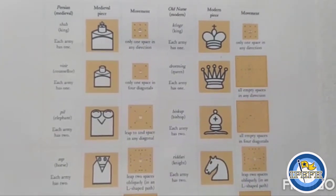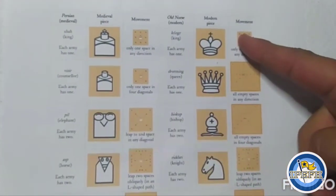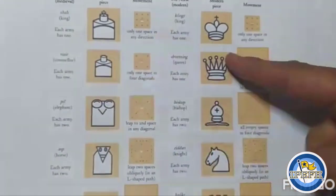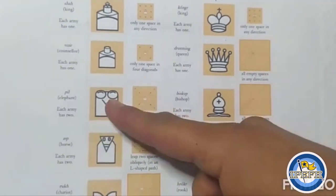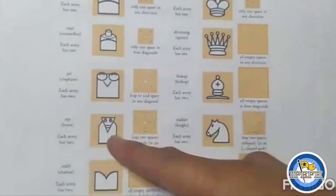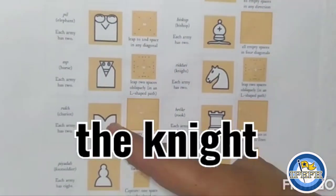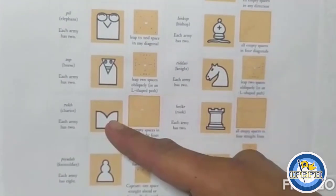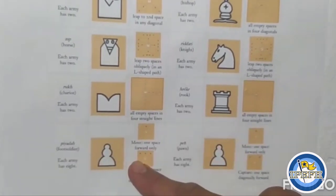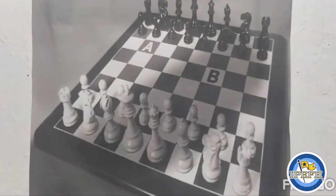In the past we had the king — now we have the king too. In the past we had the counselor — now we have the queen. In the past we had the elephant — now we have the bishop. In the past we had the horse — now we have the knight. In the past we had the chariot — now we have the rook. In the past we had the foot soldier — now we have the pawn.